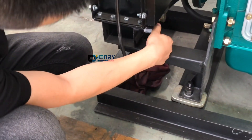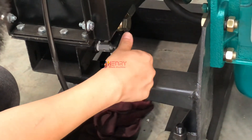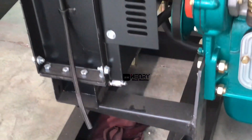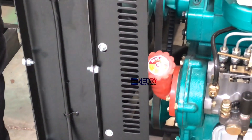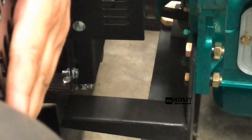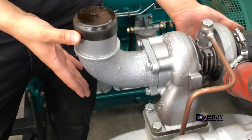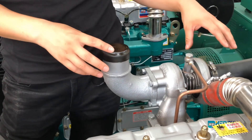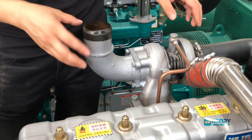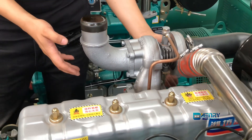When the engine is working, the belt runs at high speed, so you must stay away from this position and the turbocharger. The turbocharger is processing and compressing the air intake, and the temperature is very high when the air is released. So you must stay away from these parts to avoid burns.